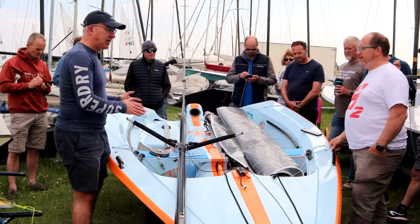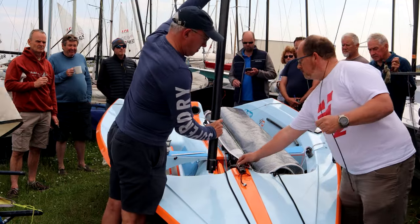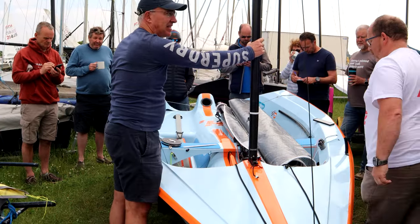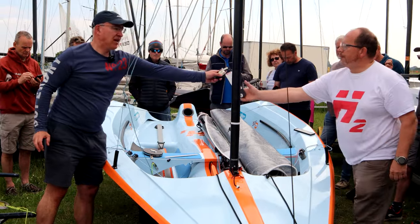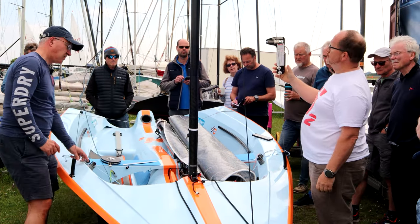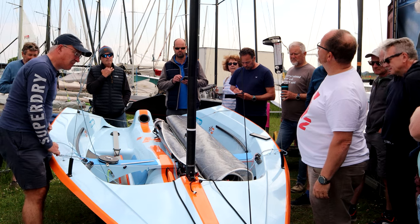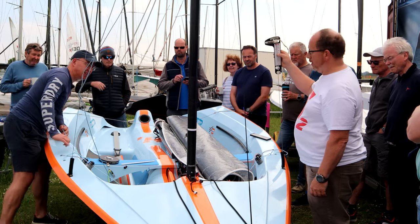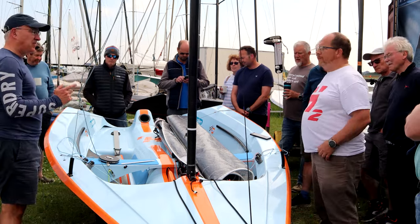So now we've got the spreader set right, we'll put the mast up. The next thing we do is put on the right amount of rig tension. For this boat, 75 kilograms. I've marked mine off with a little meter, so I should be about there — I reckon it's 75. So that's 75 kilograms. Now we've got the right amount of tension on the rig and we've set the spreaders up.